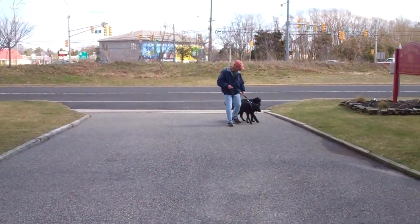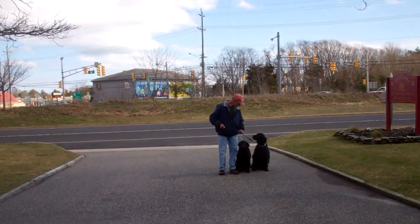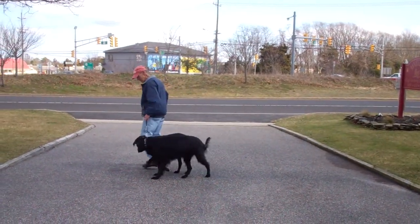Good afternoon. We're here at Williams Dog Training Company with Fred, who has Bacchus and Bella working together. They're both in heel position, walking nicely.